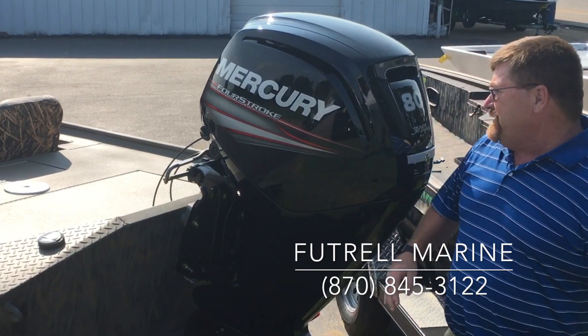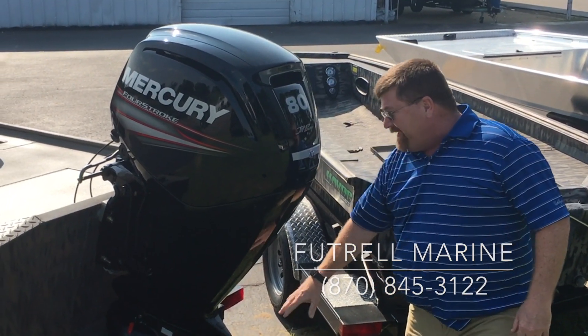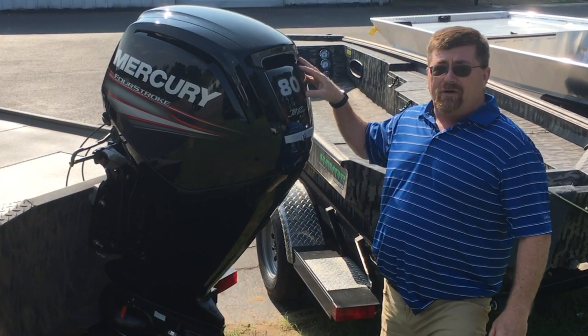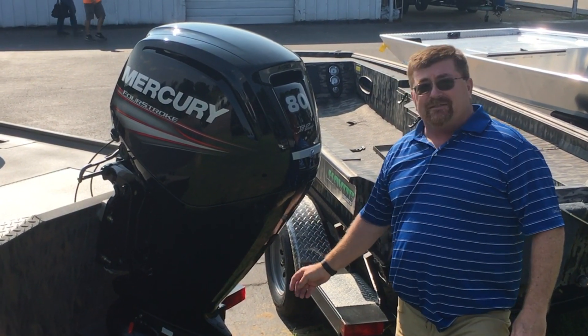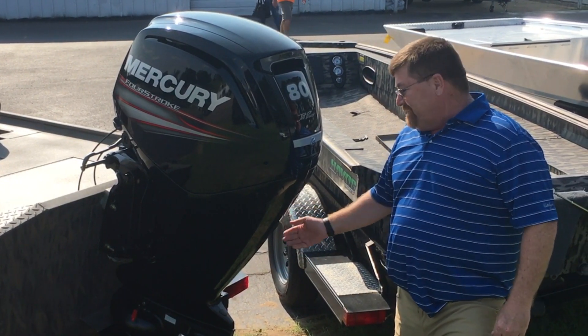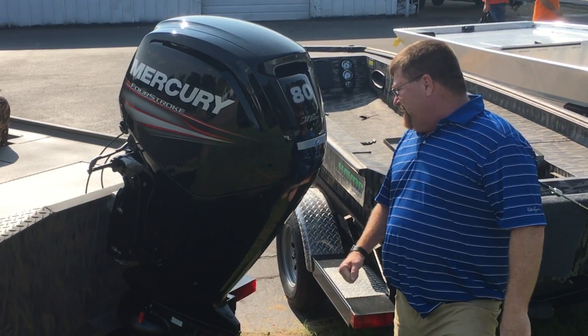Our engine of choice for this boat is the Mercury 115 powerhead — when you jet it, it becomes an 80, so the rating says a Jet 80. This boat is a 115 powerhead and it is a four-stroke. This is an outboard jet unit that's made specifically for this engine. You have to order these jets for these engines — this actually came from Mercury prepared together; we just had to install the jet.